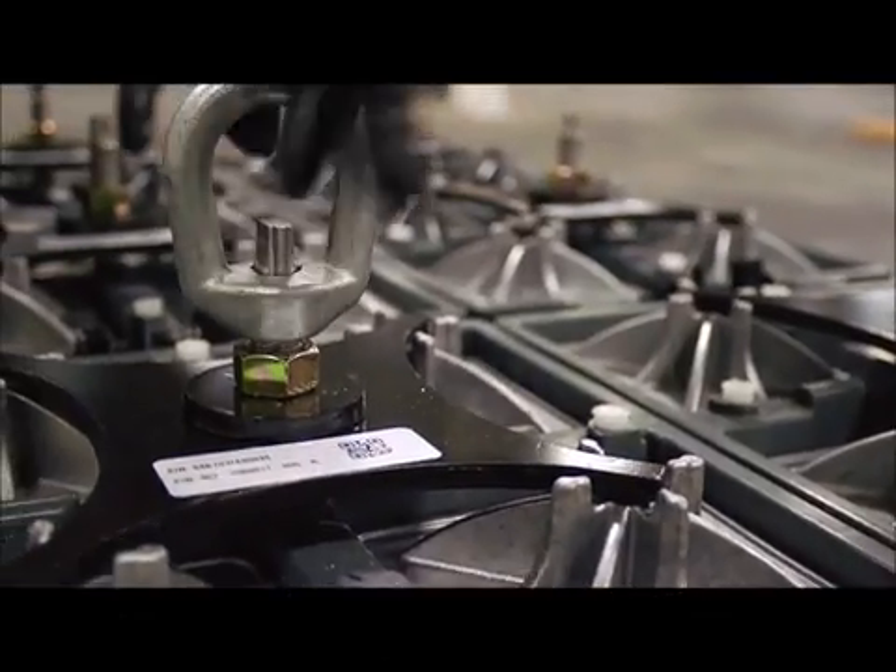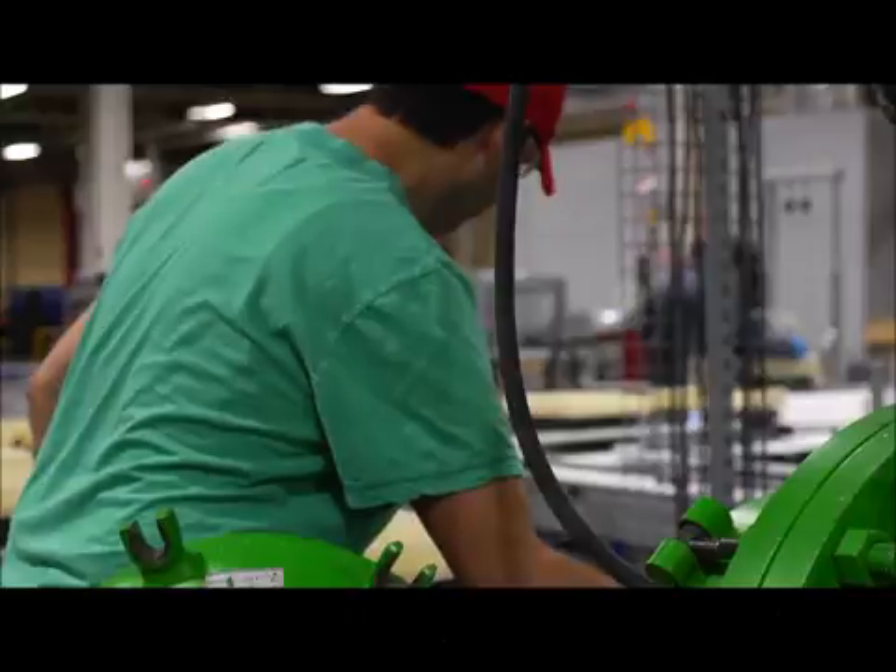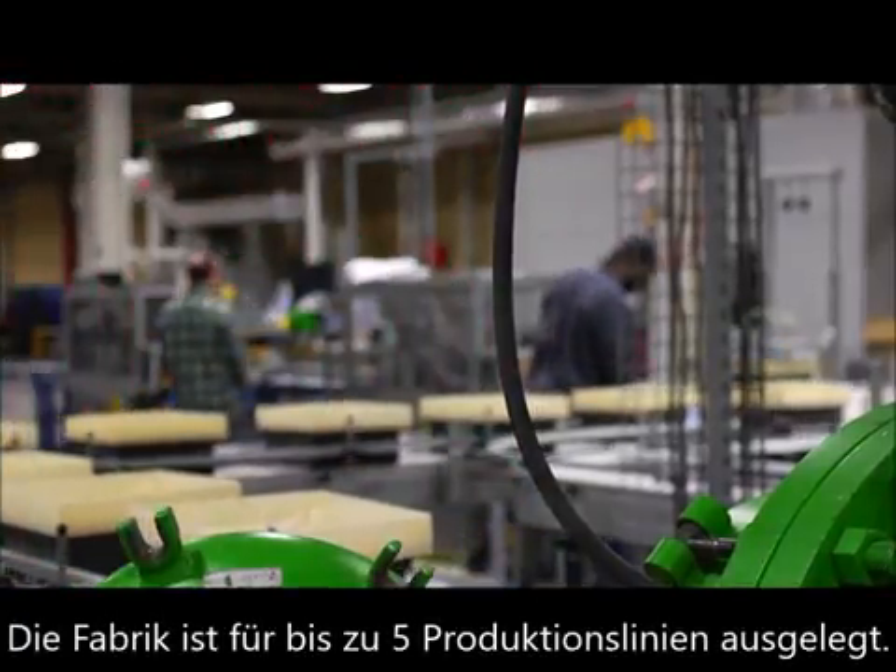Full capacity on this line will approach 200 megawatt-hours per year, and the factory is currently sized for five of these production lines.